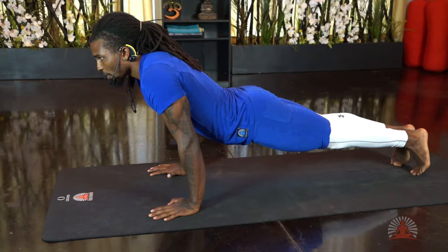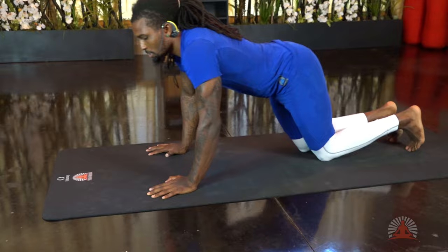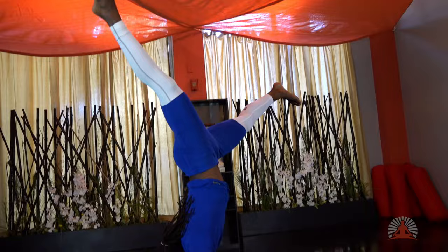From here we can work into different poses — we'll get into that next time — starting with chaturanga. We can use this pose to build core strength and tricep strength. If you want to play around, you can do push-ups out of it. This is just a great way to build strength in all areas of the body, and once you feel comfortable you can start working into different things or jump into a handstand.